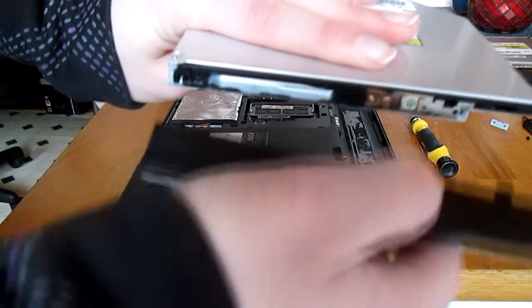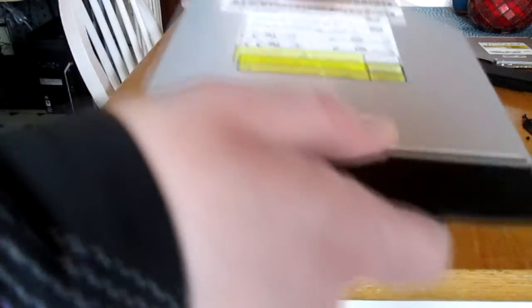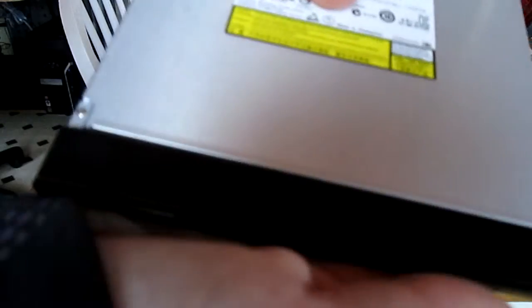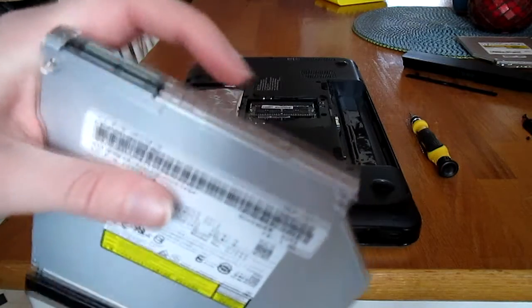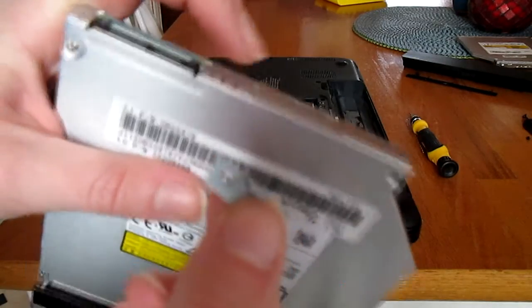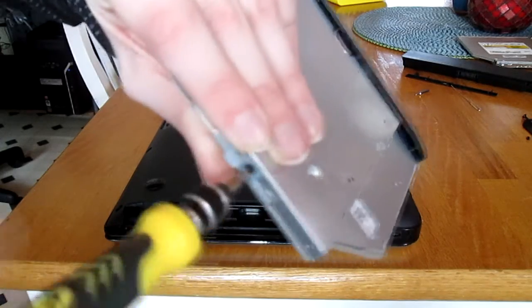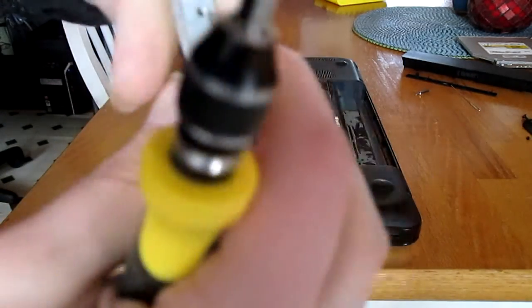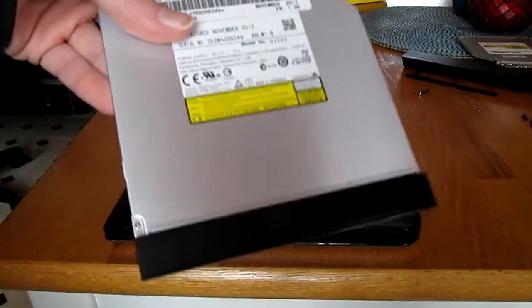Make sure you hold it the right way, ensure that everything lines up, and then once everything's lined up you just want to snap it in place. Now we're going to take the little metal part and put it on the end of the drive. As you can see there are two screw holes — that's where we put the metal plate. Make sure this lip is facing the bottom of the drive. Once you get the first screw in it's a lot easier. Now the Blu-Ray drive is ready to go on the laptop — we've got the faceplate and the metal plate on it.